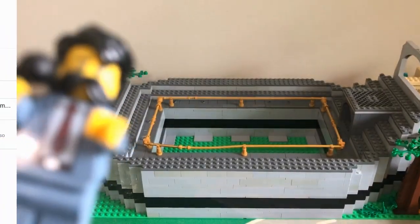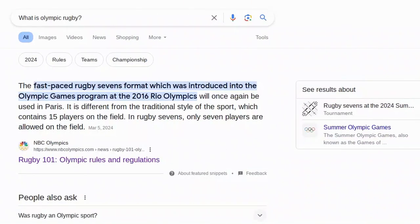This week's game is Rugby, which we will now research. I am researching Olympic Rugby because I don't know much about it currently. I need to figure out what it's about. Right here it says that it's a fast-paced rugby sevens format, which was introduced into the Olympic Games program at the 2016 Rio Olympics. So it's different from the traditional type, which is where you get the ball from the other team and get it on your side.